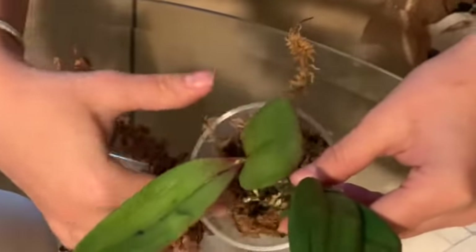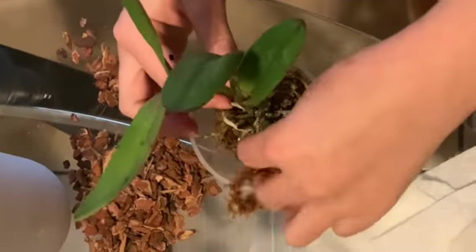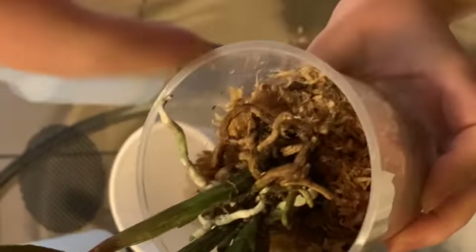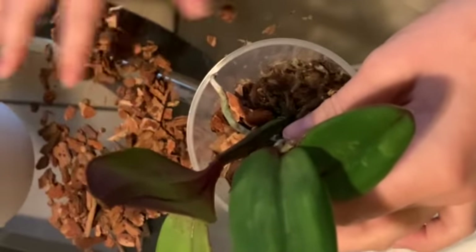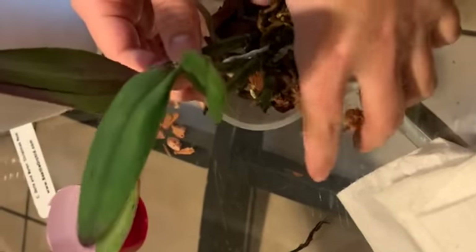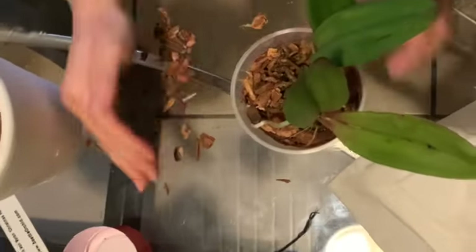I actually really enjoy repotting my orchids — I like to see their new roots and spend time with them. Though after doing so many it does get tiring. I'm trying not to repot so often; I want them to use their medium for longer. Just pressing down the medium a little bit so it holds the roots better — not too hard, you don't want to mush the moss so it has no breathing room for the roots, just enough to hold them and stop wiggling.